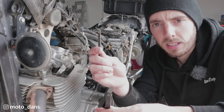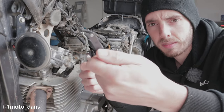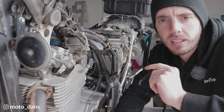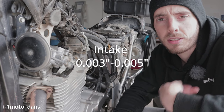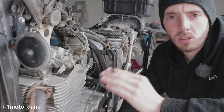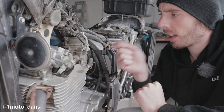I have these little bent feeler gauges here for checking — I think these are Motion Pro ones. The specifications are: intake side 0.08mm to 0.13mm, and exhaust side 0.17mm to 0.22mm. The exhaust side has a bigger clearance because it gets a lot hotter than the intake side, and when metal gets hot it expands — that's why you need the valve clearance.